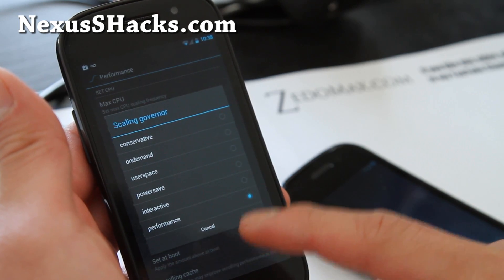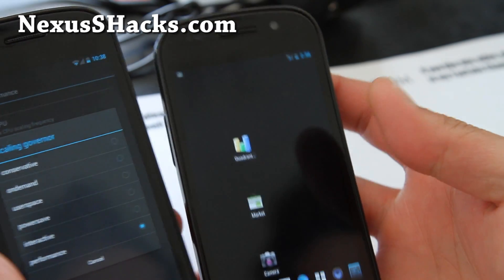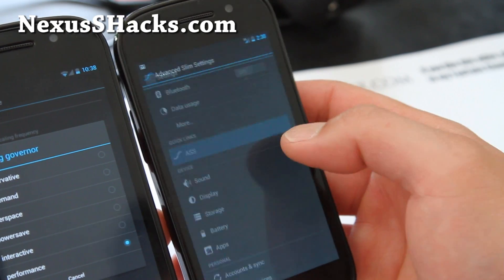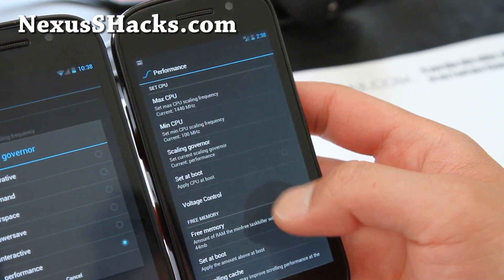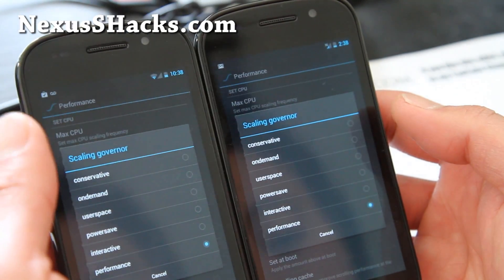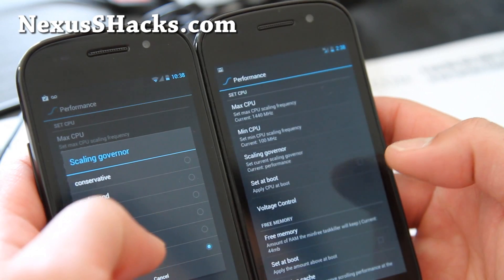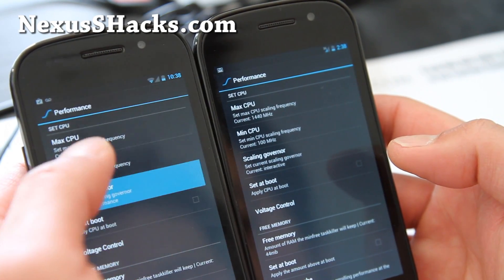Let me show you the number of governors it has: conservative, on-demand — that's basic. There are actually more on the Nexus S 4G version. Both have conservative, on-demand, user space, power safe, interactive, and performance. I would actually recommend running at interactive out of all those governors.